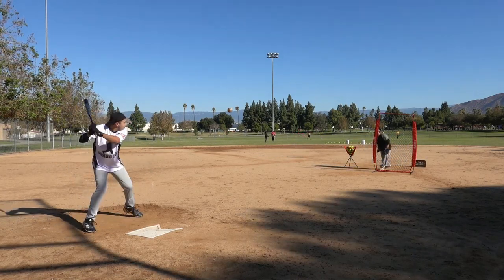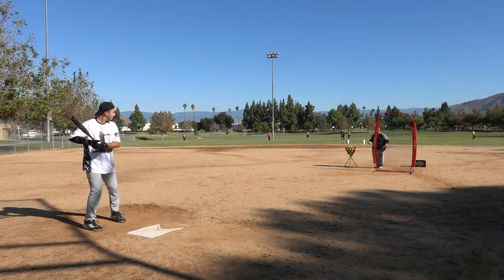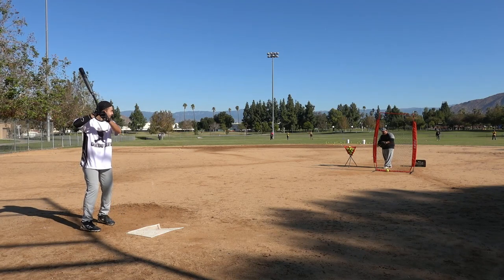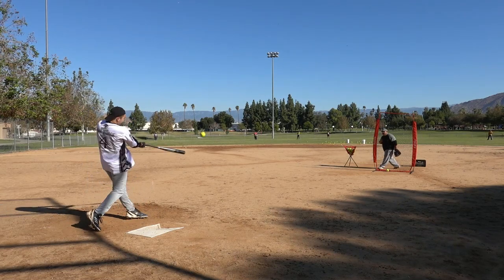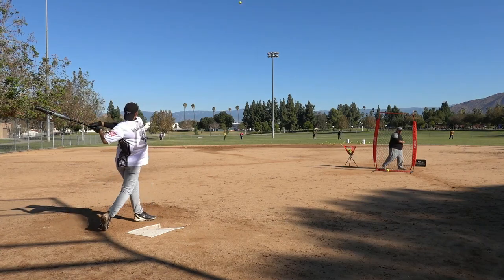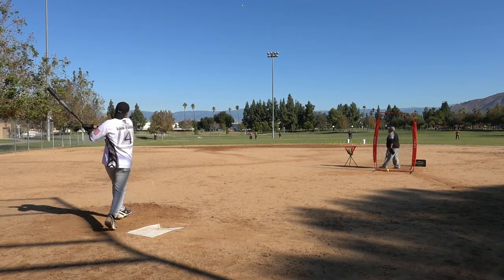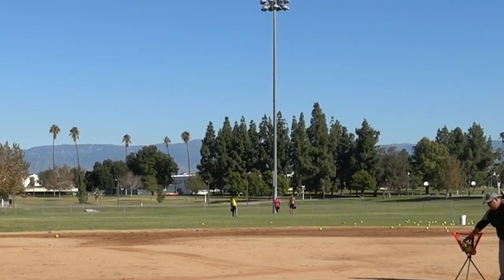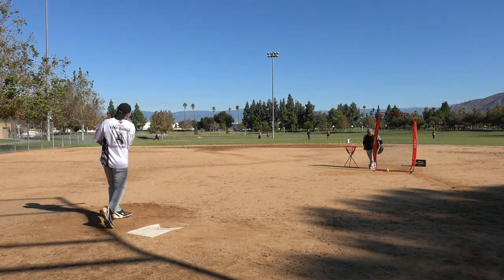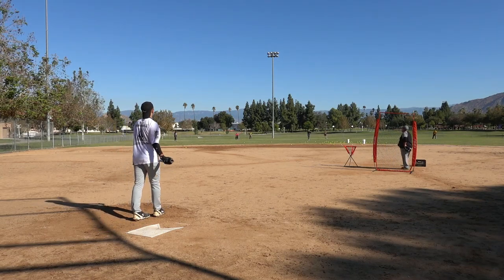That ball was dark — the cover's off, look at it on the ground. There you go, hitting them hard on the ground. That's fair — stay fair the whole way. That was a good hit. There you go, got him. There you go — that was a shot right there. Got him, got him. There you go — dang, that was a nice cut right there. There you go — way to finish.